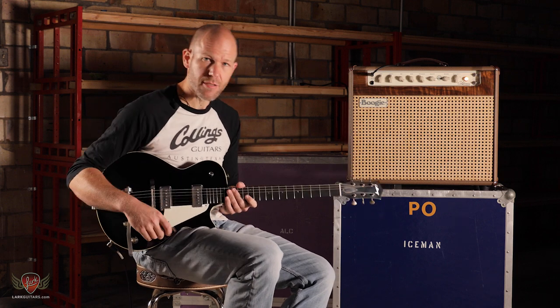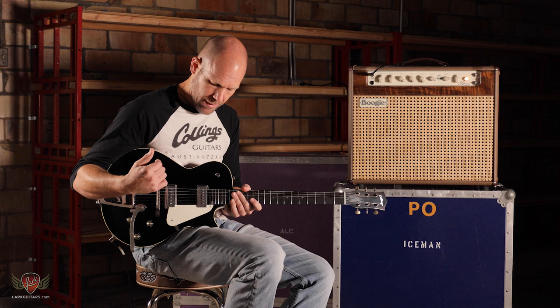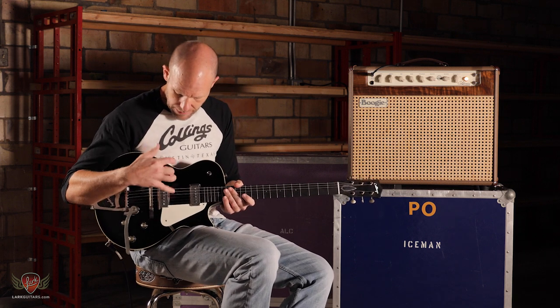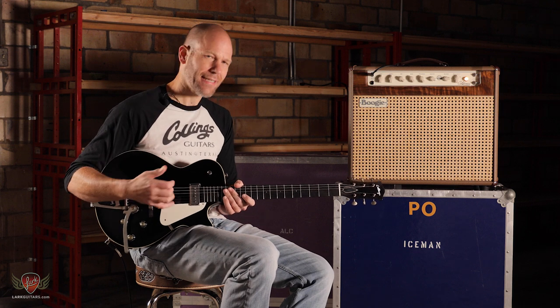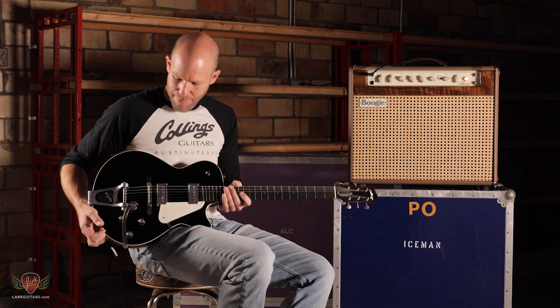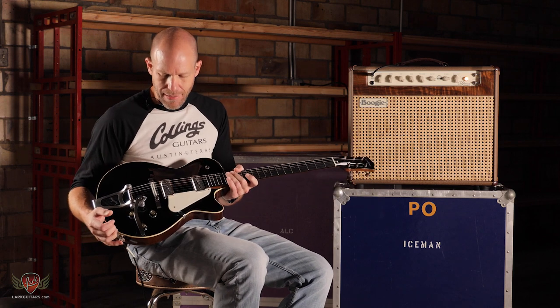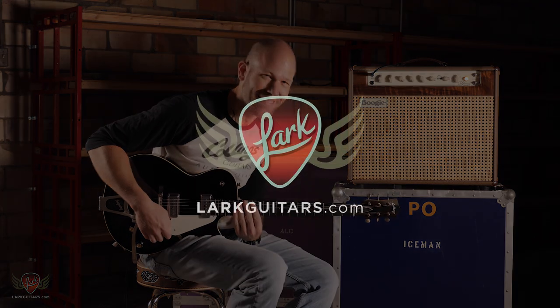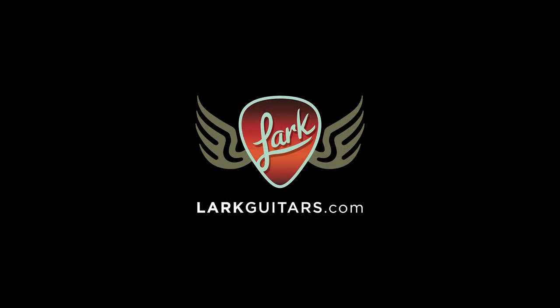It comes in three colors: antique black, antique blonde, and antique sunburst — all nitro, ever so slightly antiqued, not aged or anything like that, but absolutely beautiful and a pleasure to play. Well done, Collings and Julian. Get them here at larkguitars.com.